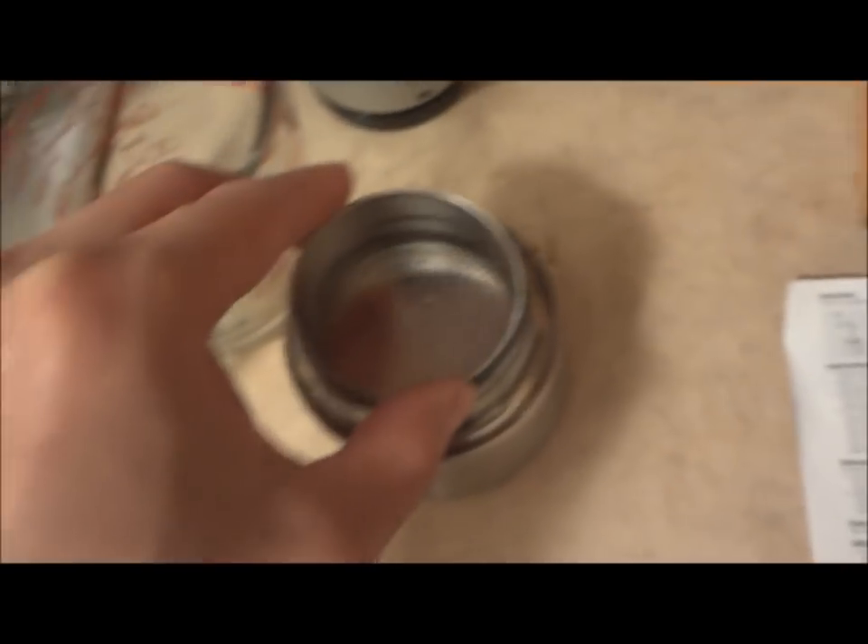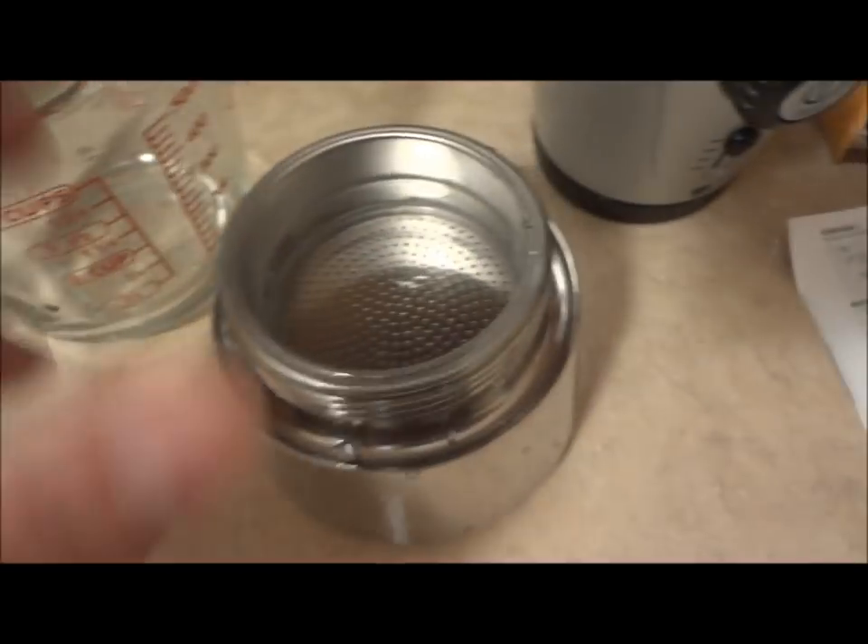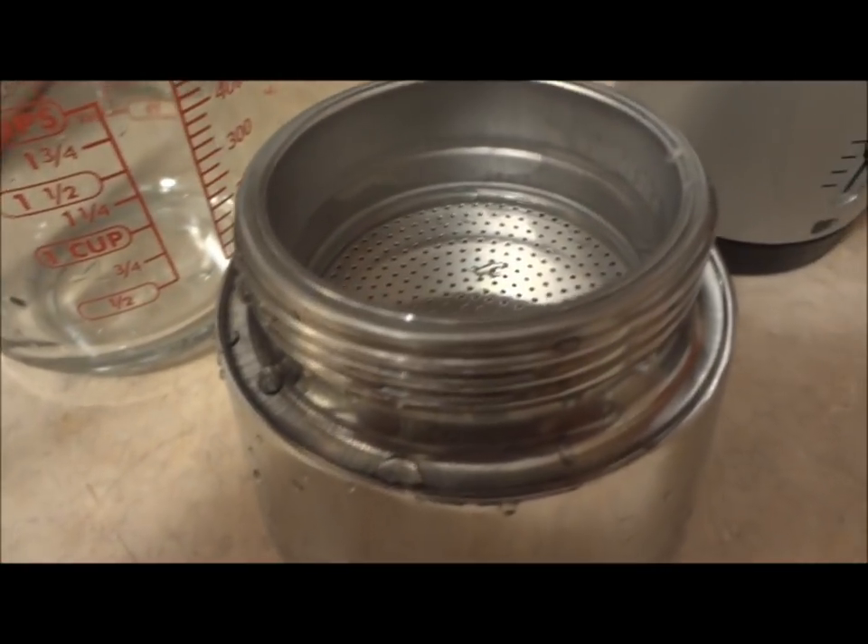Now step two is just take the bottom part where the espresso goes and place it inside of that bottom piece. And now we put our ground up espresso in here. We don't want to pack it in, you don't want to tap it in — just put it in so it fills up to the top.